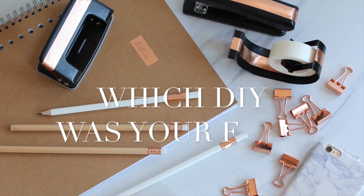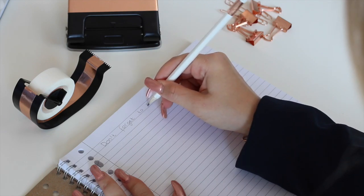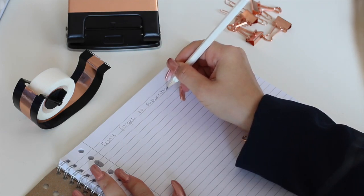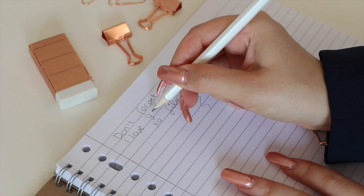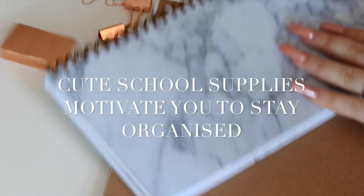That's the end of this back to law school slash university DIY school supplies. I hope you enjoyed it. They're all marble and rose gold because that's just my favorite. I also have a giveaway for you guys with some of the products that I used to create this DIY, so definitely stay tuned till the end and give this video a big thumbs up if you liked it.